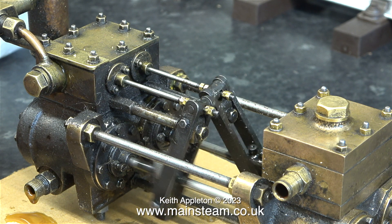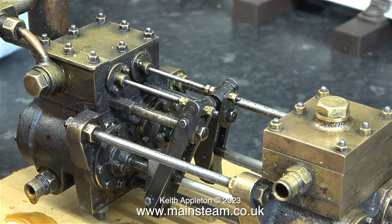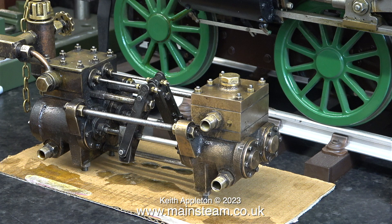After an initial adjustment of the valve timing on the pump I do notice that it is still not quite perfect. The reason for this will become apparent as I dismantle the pump.